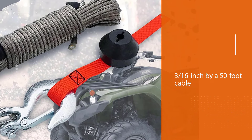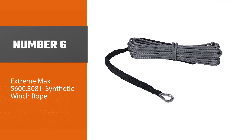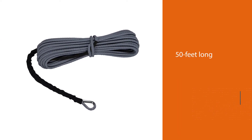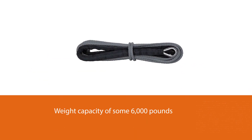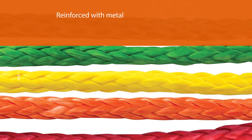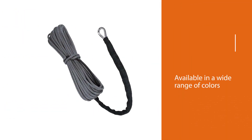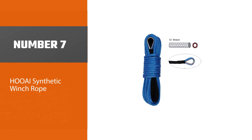The 3/8-inch by 95-foot cable can pull 18,500 pounds. Number six: the Extreme Max 5600.3081 synthetic winch rope, known as the Devil's Hair. It is 50 feet long and packs a weight capacity of 6,000 pounds. Construction is good with tough, well-braided material. The eyelet is well-designed and reinforced with metal. One interesting feature is that it is available in a wide range of colors, from standard gray to bright red, blue, and even pink.